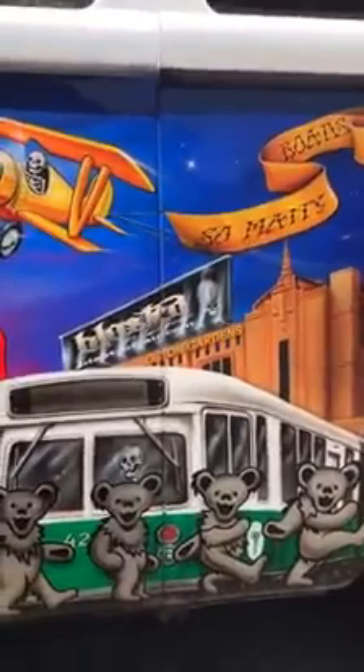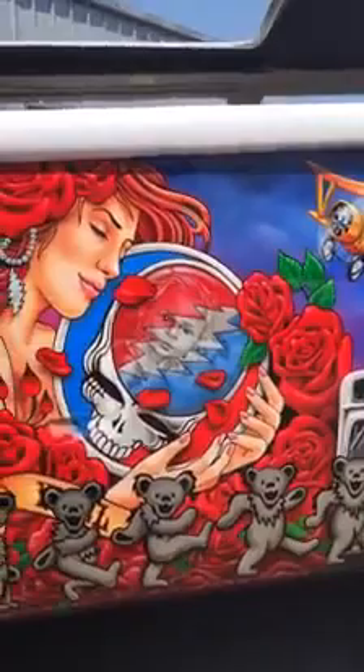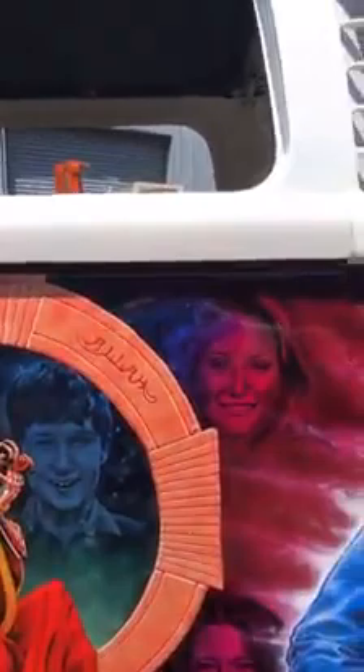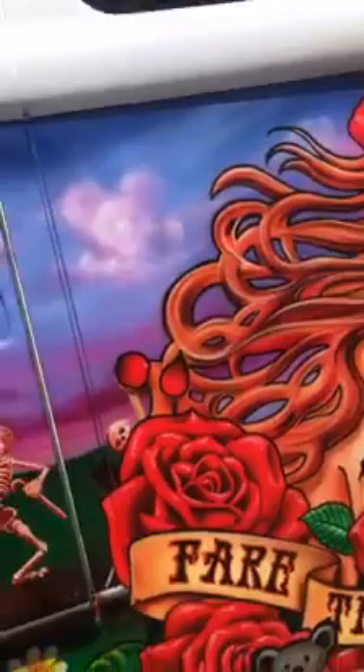I cleared this with an Iwata W400 because my SuperNova was dirty — and Armando can vouch for that, my guns aren't the cleanest — but got her done. It's great, awesome. Here's my logo and my website and the banner above Boston Gardens. There's the stadium right there. All the portraits Kiwi did — awesome job, Kiwi, thanks for all your help. So many roads, road trippin'.